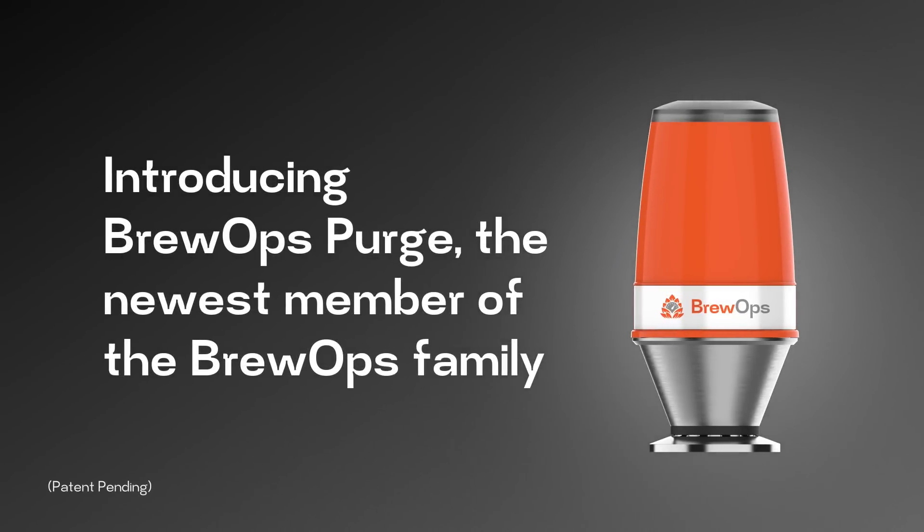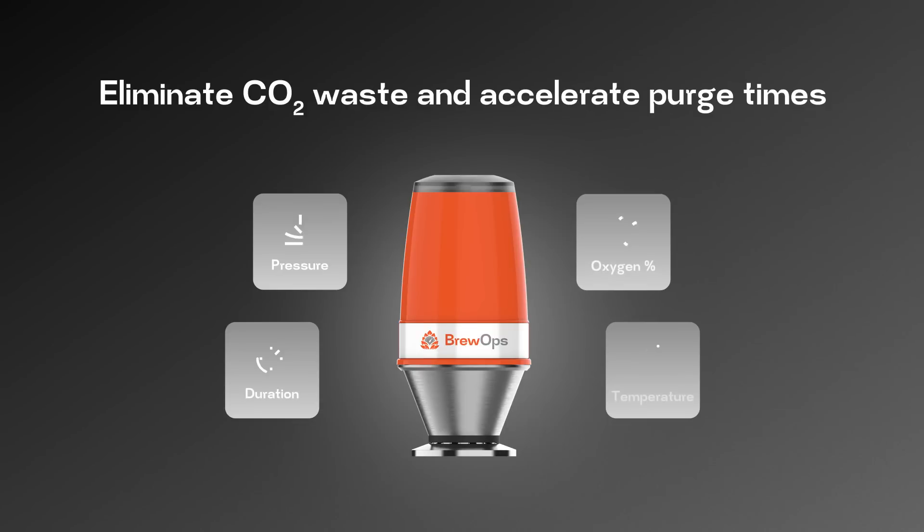Introducing Brewops Purge, a safer way to purge brew tanks. Using its patent-pending combination of intelligent sensors, gauging tank readiness is easy.